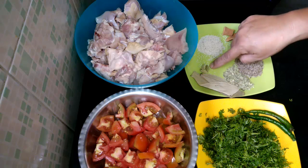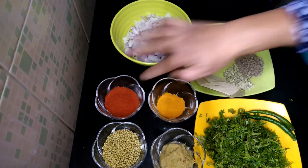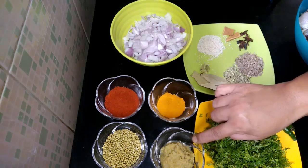2 bay leaves, 3 cardamoms, 4-5 onions chopped, 2 tbsp red chilli powder, 1 tsp turmeric powder, 2 tbsp coriander seeds, and 3 tsp ginger garlic paste.